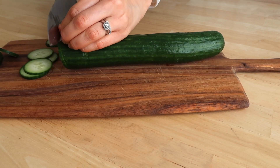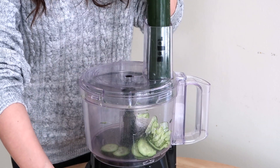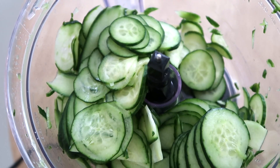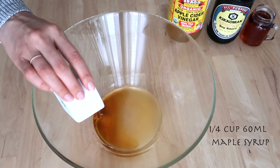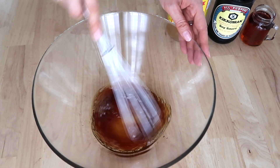You can cut the cucumber by hand, but using a food processor is so much faster — just like that. Then mix apple cider vinegar, maple syrup, and soy sauce in a large bowl and whisk together.